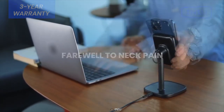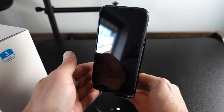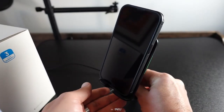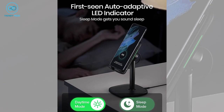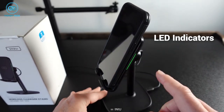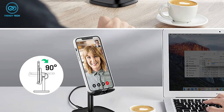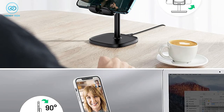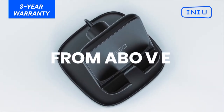Say goodbye to neck pain when watching your favorite content — it's a charging stand allowing you to comfortably use it for productivity purposes. Like many other wireless chargers, it also has LED indicators, but there's something different here. The LED indicators are auto-adaptive, meaning the brightness of the LED will vary depending on the time. So if you're looking for a charging pad that also helps boost your productivity, the INIU Wireless Charger Stand is for you.